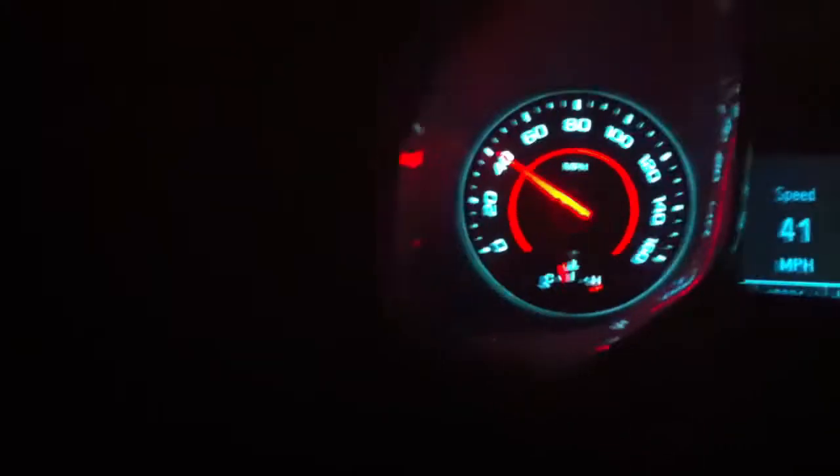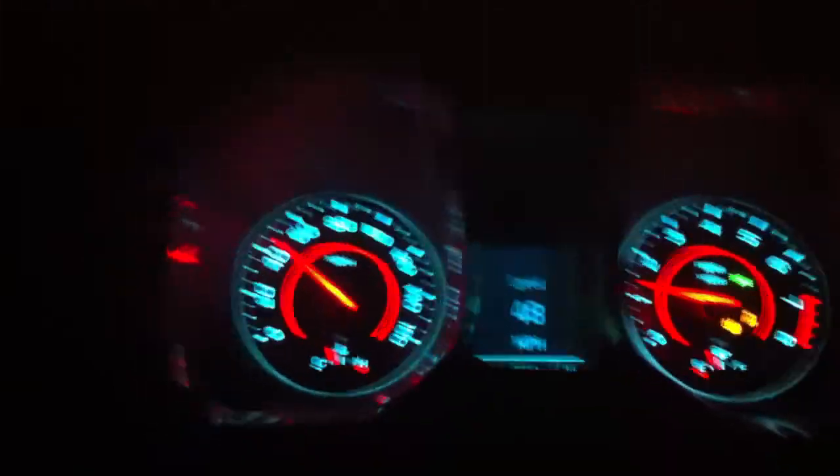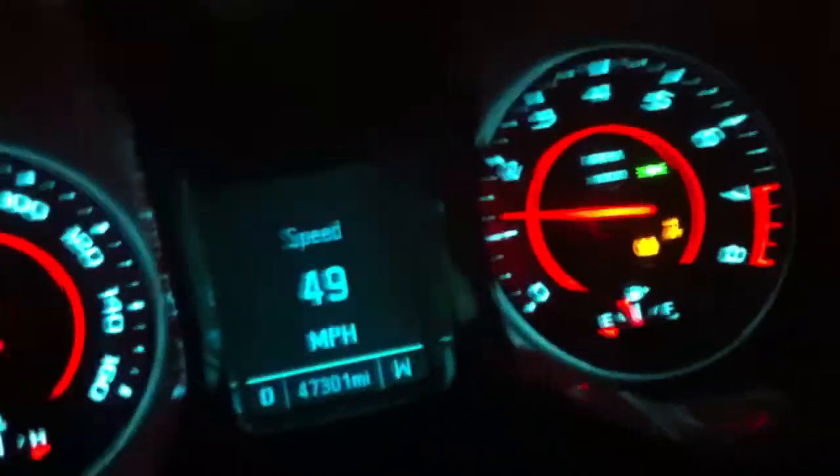All right, we got one coming, but it's way back there so I'm going to go ahead and try it. Do it from a dead stop. Turn my brakes off. Some power. Go ahead and turn traction control and stability track back on. This car ain't no joke.